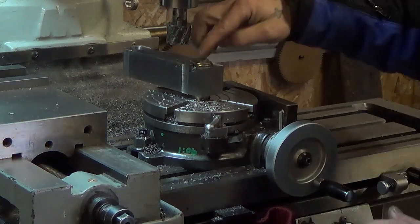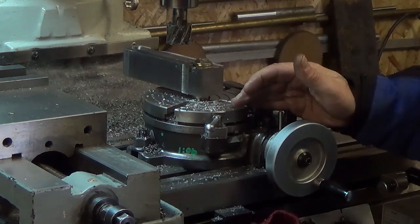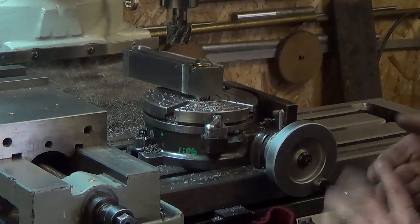Since we have the climb mill to do this back part here, what we're going to do is advance our table 3, 4, or 5 degrees at a time, plunge and remove the bulk of the metal, and then we'll start and come around and do our full sweep.